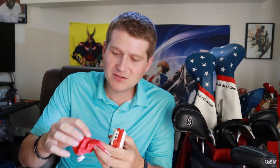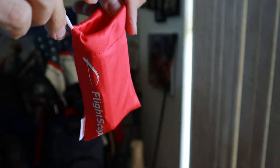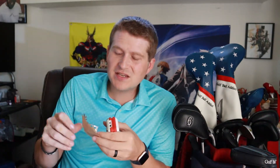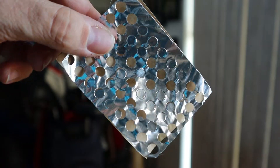It also comes with a nice little sleeve case to protect it. Nothing too special, but it feels nice and it's good to have included — I recently got a swing caddy and the case was extra with that, so having it included here is a nice touch. It also comes with metallic stickers that you put on the golf ball to help spin be registered better.